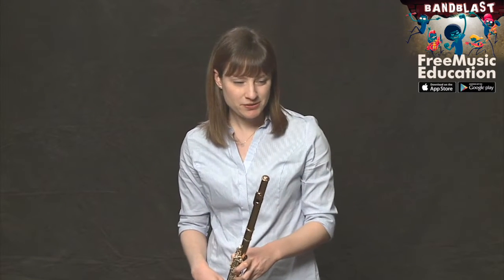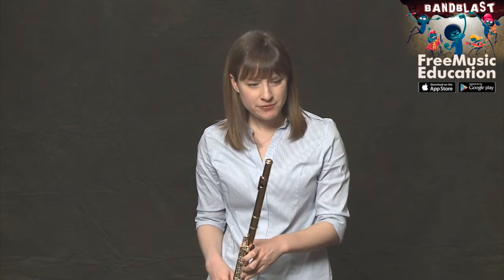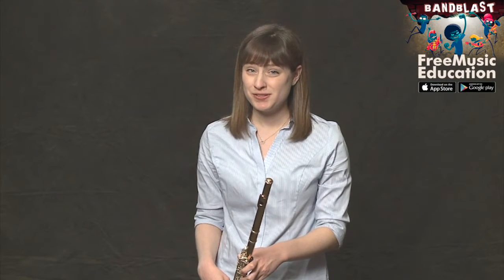Measure one. Let's take a look at the notes. It's everything that we've already learned in the B-flat major scale — nothing new. Same as measure two, three, and four. They're all within the first five notes that we learned in the B-flat major scale.